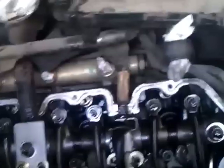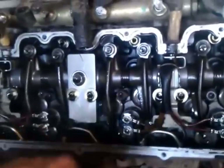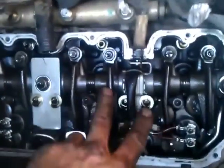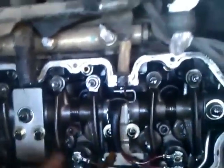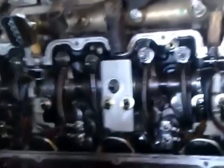Once you get the upper valve cover off, this is basically what you'll see. The injectors are there — the ones with the wires going to them obviously. You need to unbolt those two bolts. Those hold the wiring harness, and then all the wires onto the injectors need to come off.